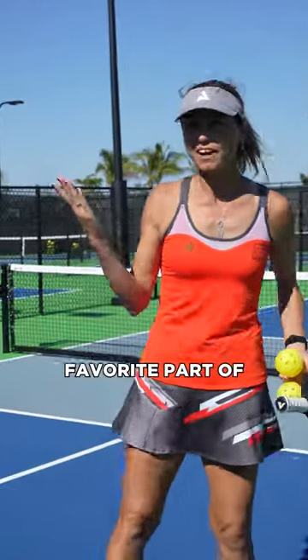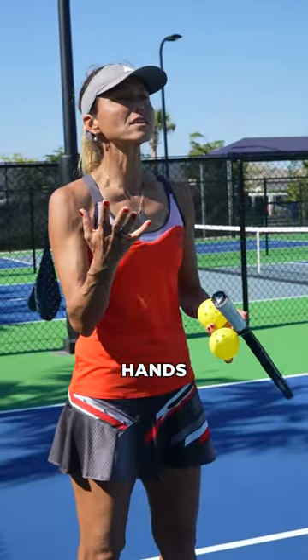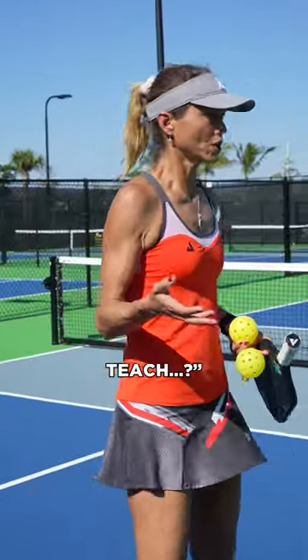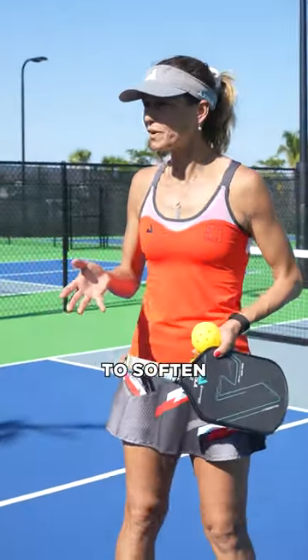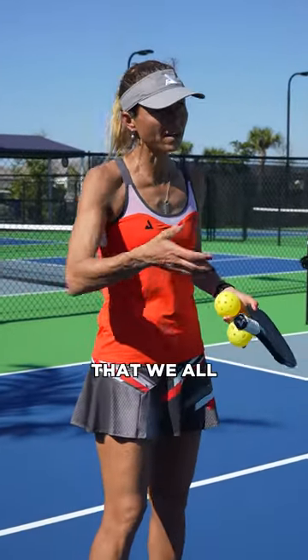This is definitely my favorite part of teaching — touch. These are all about hands, soft hands. When it comes to touch, it's something that people say, 'Oh, can you teach that?' And I believe that you can. I think that learning to soften the ball, learning to really absorb pace, is something that we all can have.